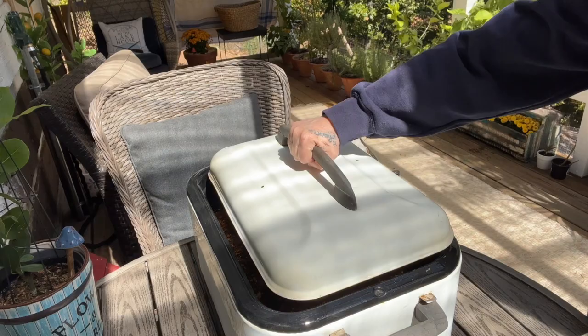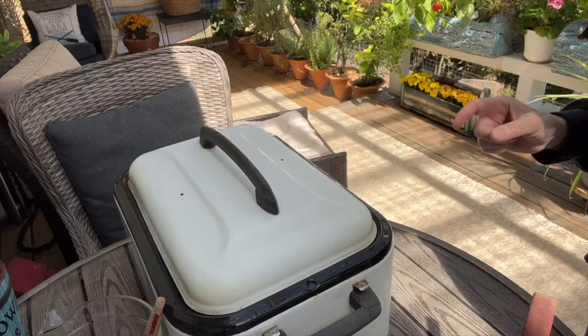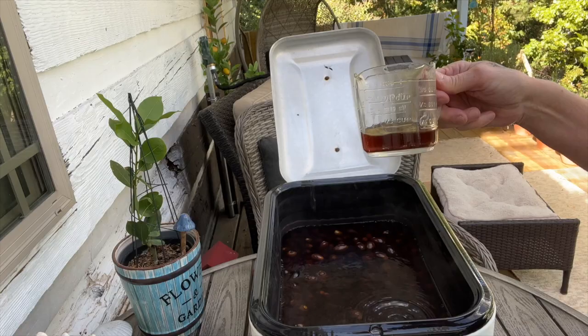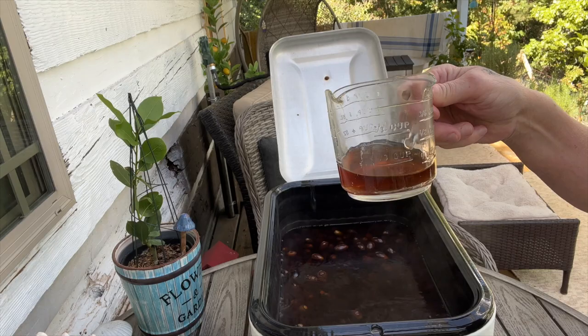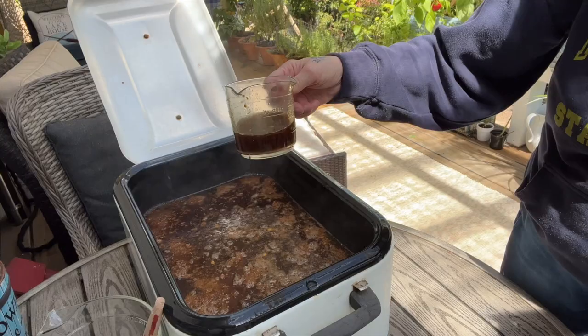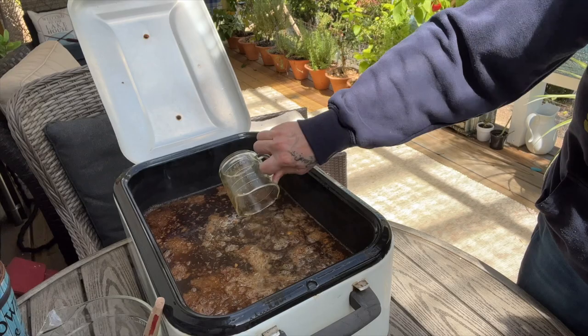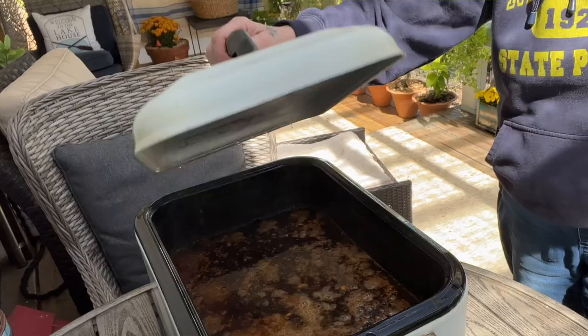And here it is exactly one hour later. Just like yesterday, I'm going to show you the color. Do you remember yesterday, what it looked like after one hour? This is batch one yesterday after two hours. This is what batch two looks like now — it does look a lot darker than yesterday. So now that it's been one hour, I'm going to turn the heat down to 250 for one more hour and then shut it off and let it cool overnight.